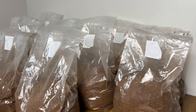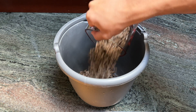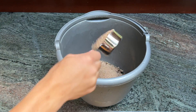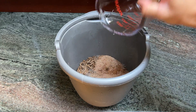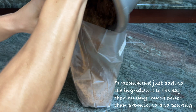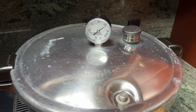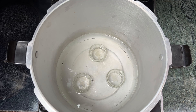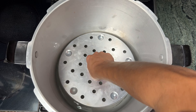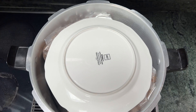Now it's time to prepare our fruiting blocks. Mix together 1.8 pounds of hardwood fuel pellets, 0.2 pounds of wheat bran, and 3 pounds of water, then add the mixture to your filter patch grow bags. You can also just add everything directly into the bag and mix it up in there. Then fold the bags over and pressure cook them at 15 psi for two and a half hours. Make sure to raise the bags out of the water in your pressure cooker — I use half pint mason jars to elevate my base plate. I also recommend putting a plate on top of your bags to prevent them from inflating during cooking.